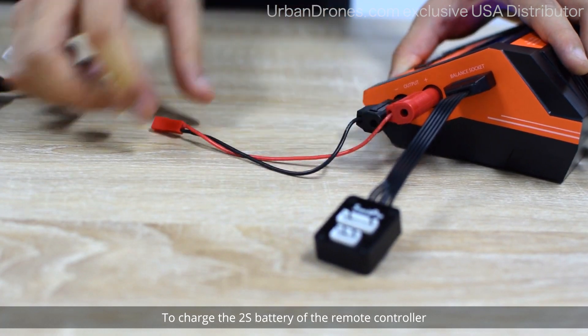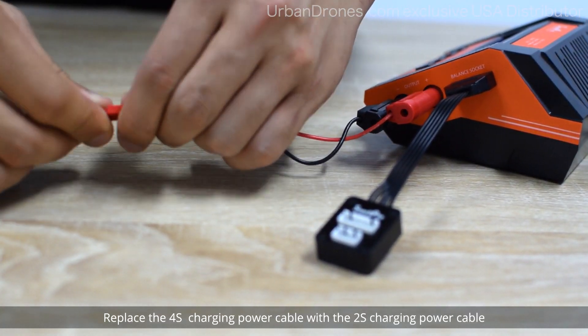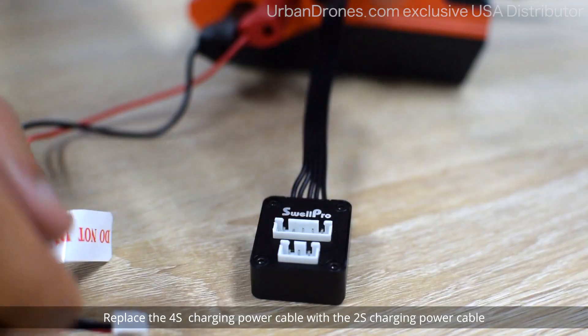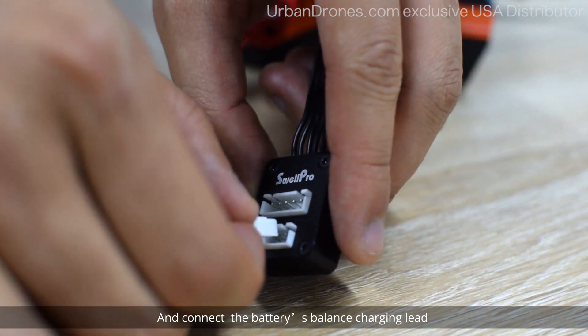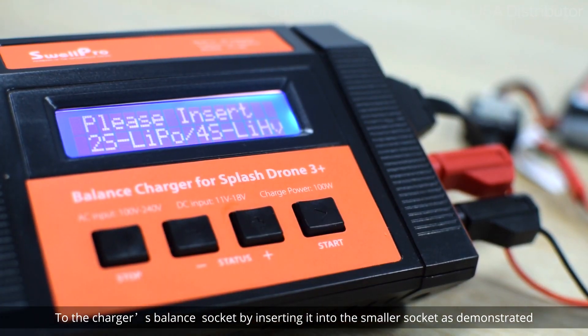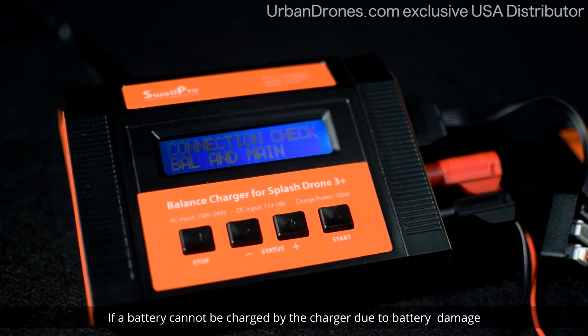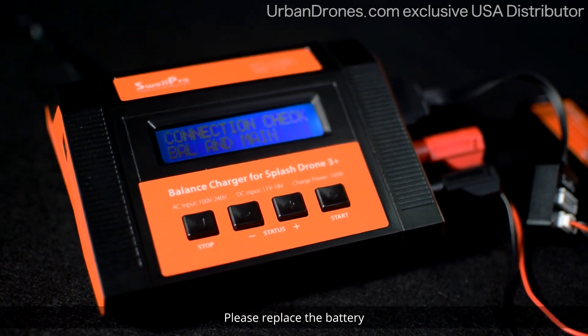To charge the 2S battery of the remote controller, replace the 4S charging power cable with the 2S charging power cable and connect the battery's balance charging lead to the charger's balance socket by inserting it into the smaller socket as demonstrated. If a battery cannot be charged by the charger due to battery damage, please replace the battery.